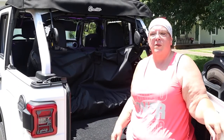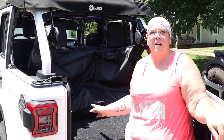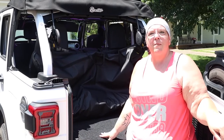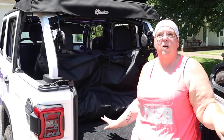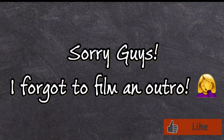Let me know in the comments below — do you have a different way that you store your soft top? I really like this bag so I just went ahead and bought it, but let me know if there are other ways to store soft top windows when you're out in your Jeep.